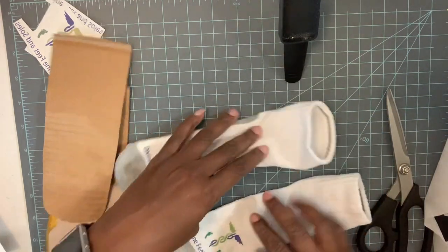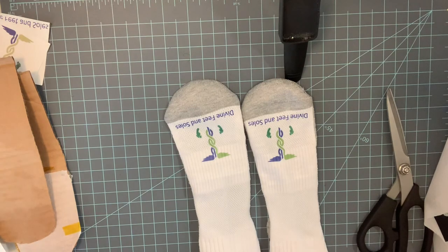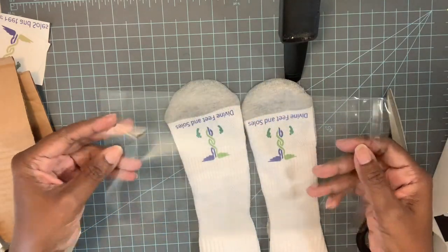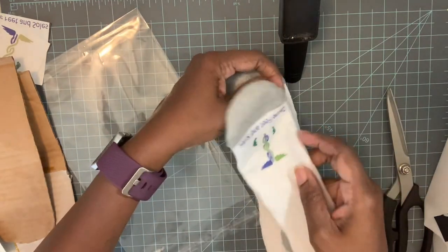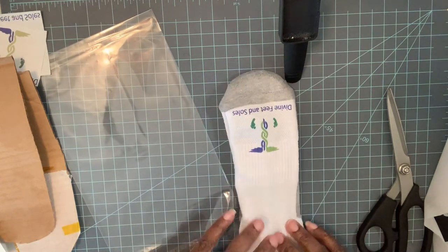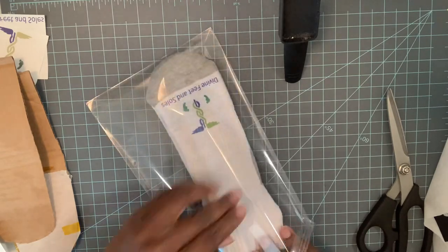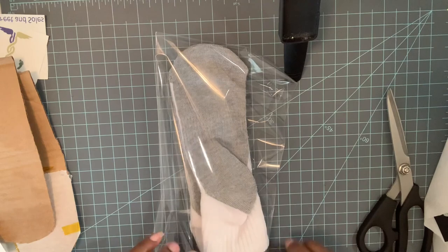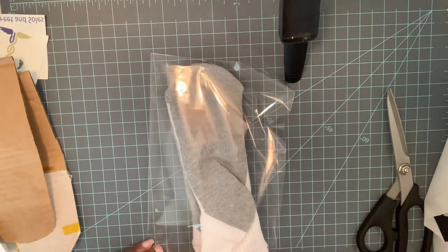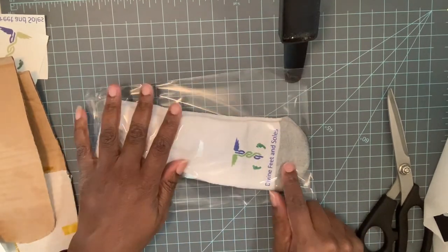And there we go — we have two logos on the socks. The way I package them, I bought these bags off Amazon — they come like 200 for about ten dollars. I'm going to look for something a little slimmer next time. I just make them look as presentable as possible, put them in the bag, seal it, and there she has socks she can give to her patients or clients when she does their feet.